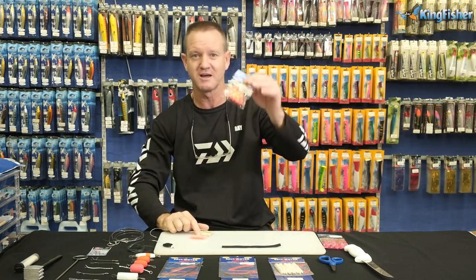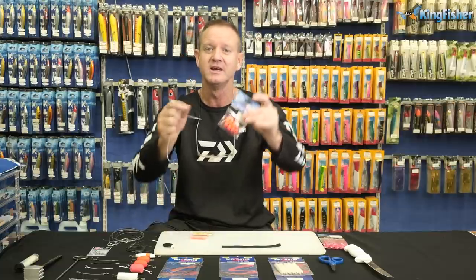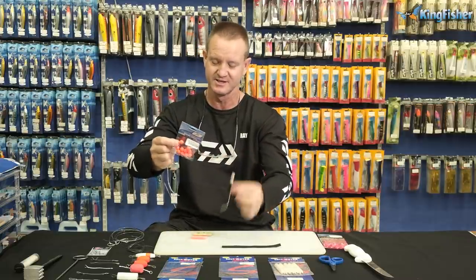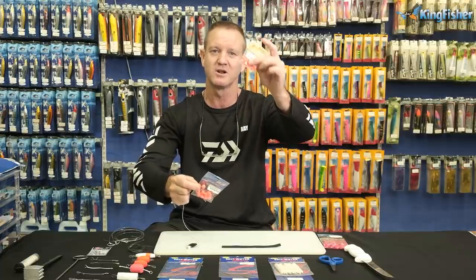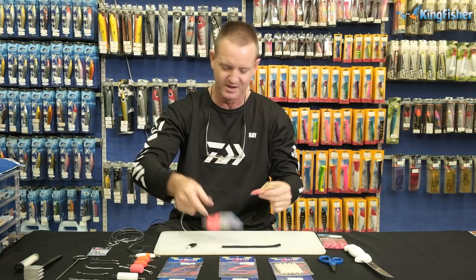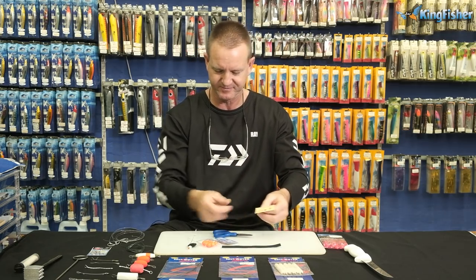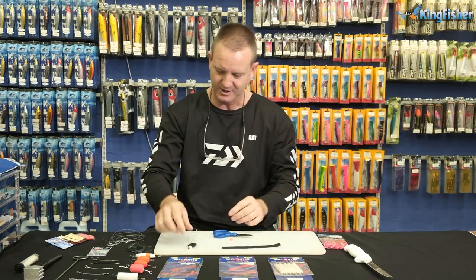You can either use a float — a round one like this, which is our 12 mil bead float. It will float up the bait a little bit, so it'll actually sit and pop it up. Or you can just use a normal glow-in-the-dark bead, whether it be red, green, or pink — it doesn't make a difference. For this one I'm just going to use our bead. Don't forget the float; it does work very nicely.